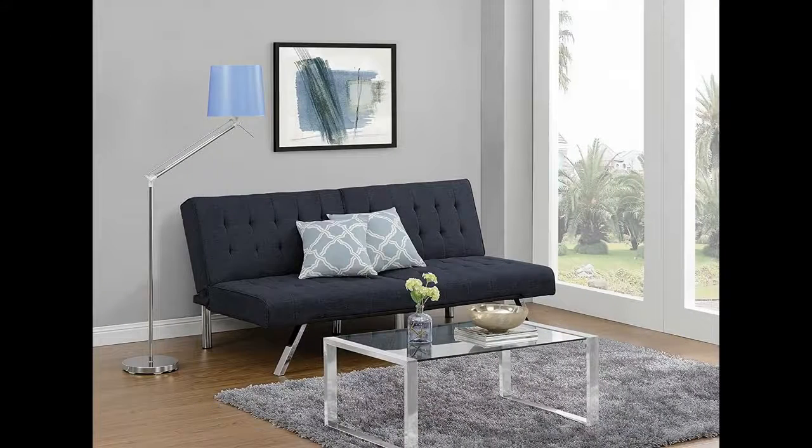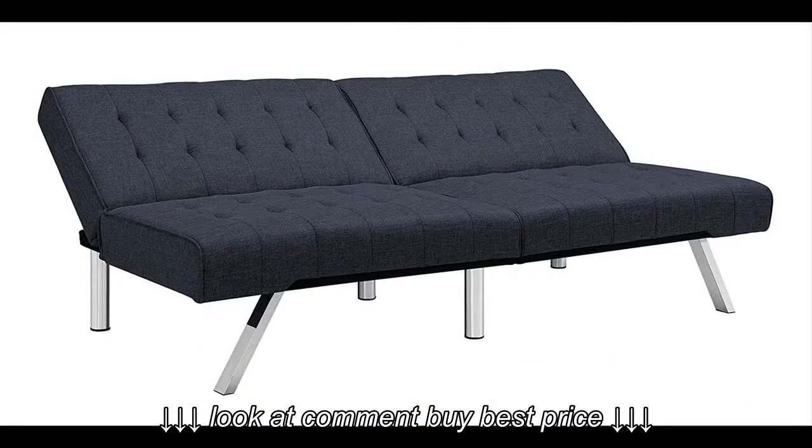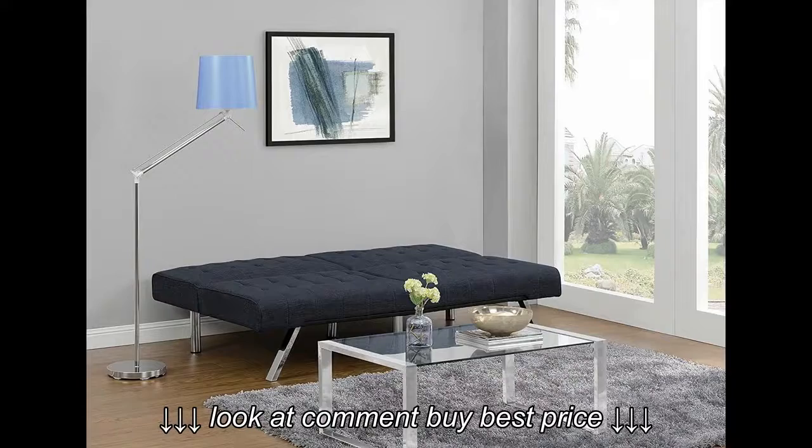When laid flat, the bed is about the size of a full-size mattress. If you add a chaise, which lays flat too, it could be a queen-sized mattress. The only thing I don't really like is how it feels — it's a bit too firm for my liking, but I can deal with it. Overall, I'm very happy with this.